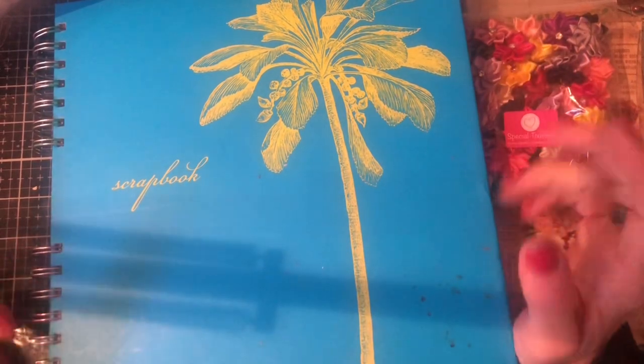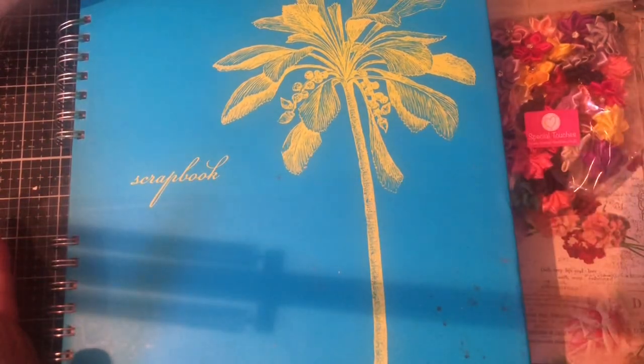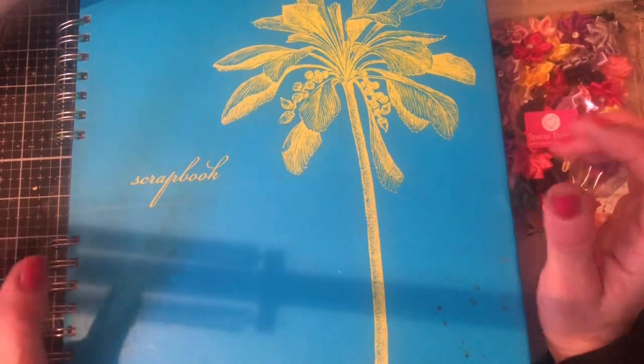We're going to have seven days of making some art journal layouts. It's going to be lots and lots of fun — hopefully going to push ourselves kind of outside of our boundaries and just have a really awesome time.